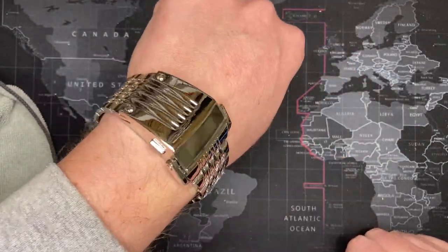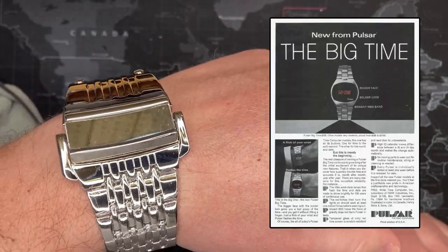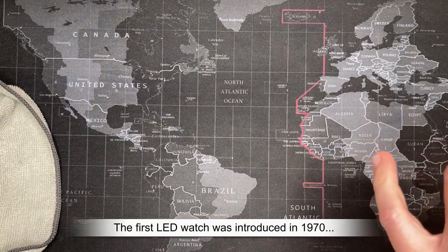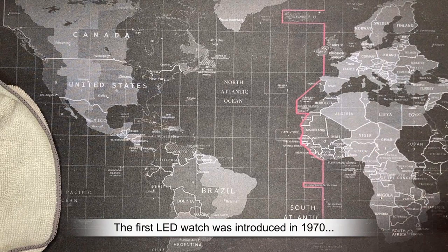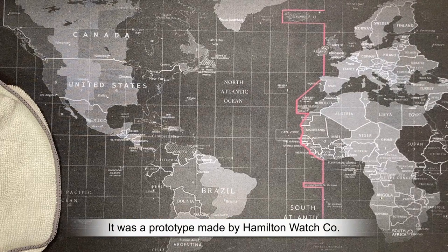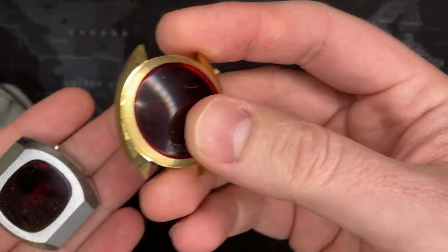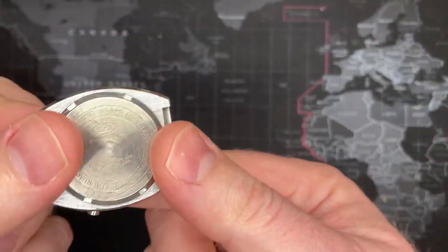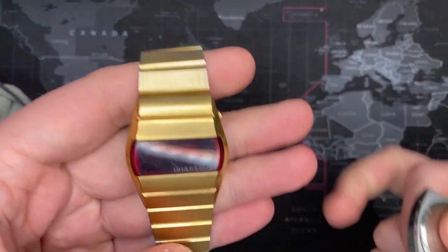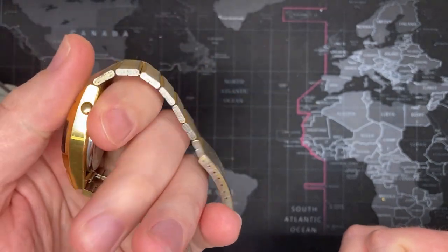LED watches were a huge fad in the late 70s and early 80s, and I have several — almost none of which actually work anymore. I've got one from MKE, which was a really popular one for the time, and one from Quasar, which was one of the nicer ones. Unfortunately, none of them work.